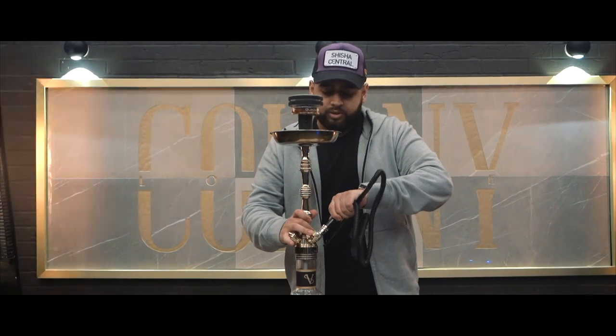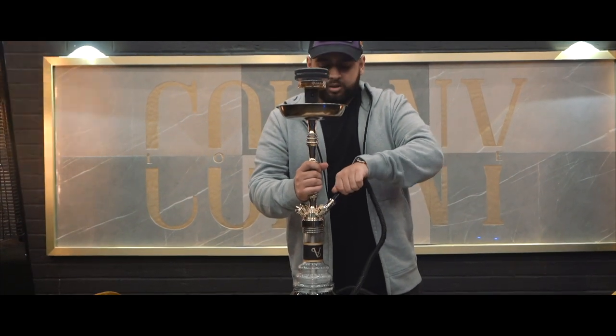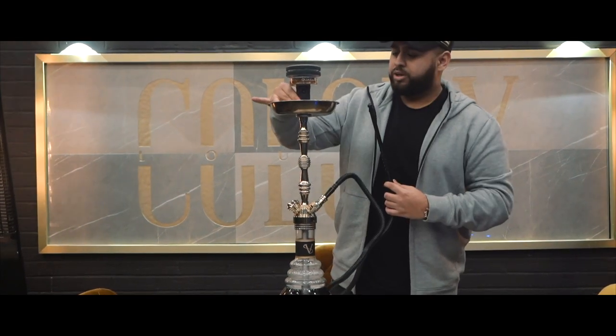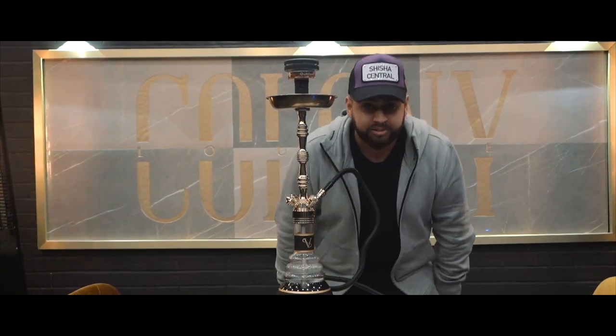I'm also using a Savacco shisha — some of you should have seen this. There are eight to nine or even more lounges around the UK using it now. It's a very good shisha, German standard, good for your collection and for lounges who want something a bit more premium. We're going to sit here for about five minutes until it heats up.